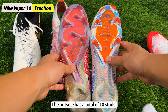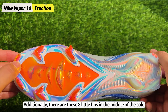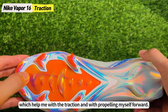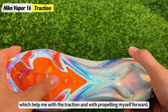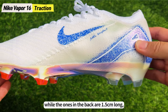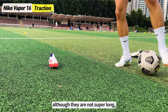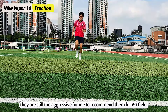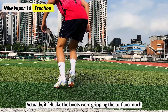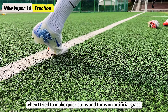The outsole has a total of 10 studs whose shape has been changed from TriStar studs to Chevron studs. Additionally, there are 8 little fins in the middle of the sole which help with traction and propelling forward. The studs in the front are 0.8 to 1.2cm while the ones in the back are 1.5cm long. Although they're not super long, they're still too aggressive for AG field, and it felt like the boots were gripping the turf too much when making quick stops and turns on artificial grass.